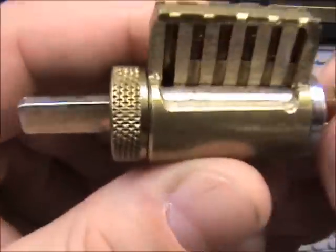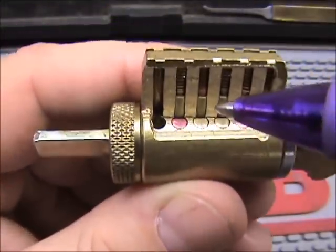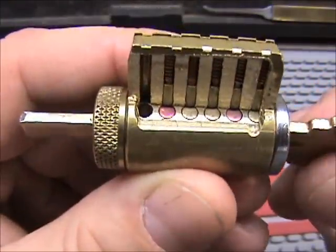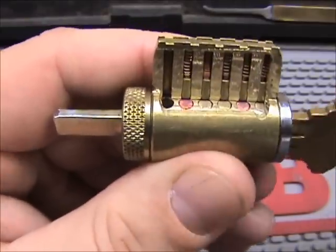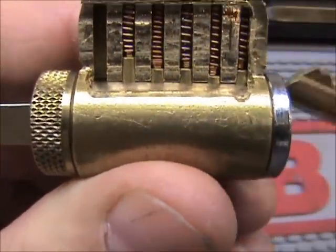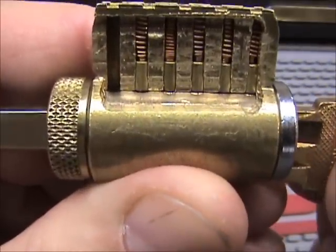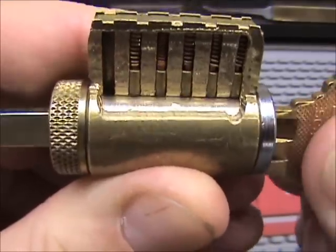One other thing — this is the shear line. That's what you're trying to hit when you pick: you're trying to raise the key pin up to the shear line so the plug turns. All the pins are at the shear line, the key turns.